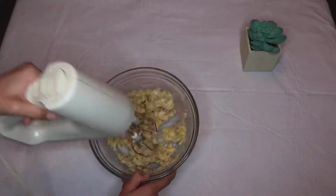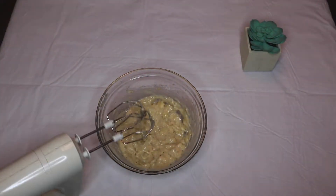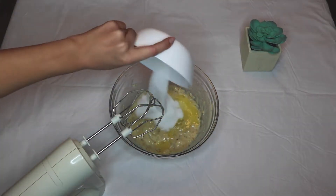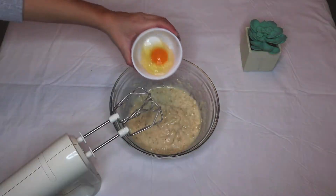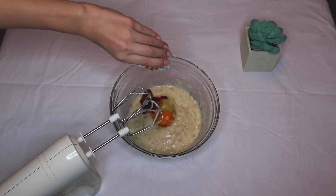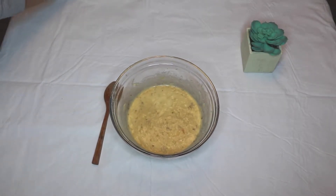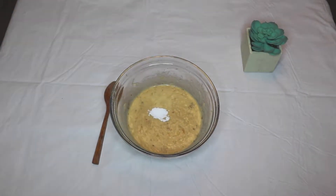Next, I added my butter and my sugar, blended it all up, and then I added my egg and vanilla as well. Once that was nicely blended, I changed over to a wooden spoon.